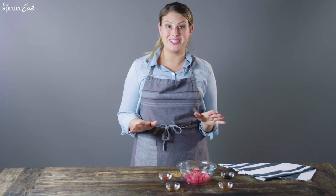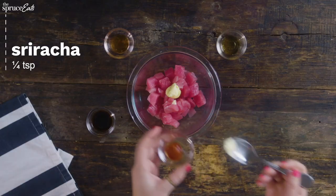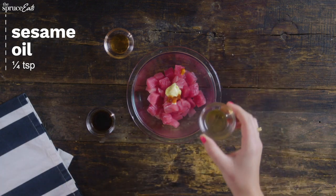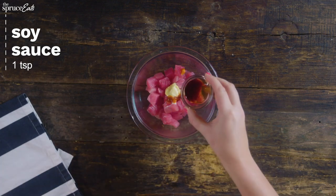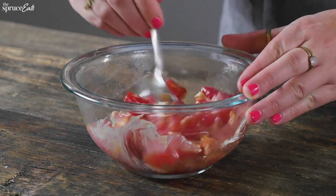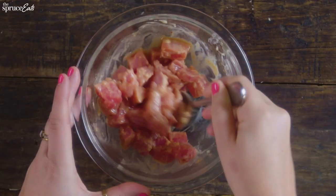So this is the spicy tuna part. We're just going to take some QB mayo, some sriracha for heat, and right here we've got some sesame oil, some sweet chili sauce, and a little bit of soy sauce. And then you're just going to mix it up. This goodness is like what's inside a spicy tuna roll — it's really flavorful, it smells awesome.